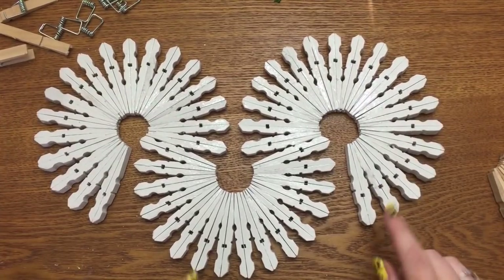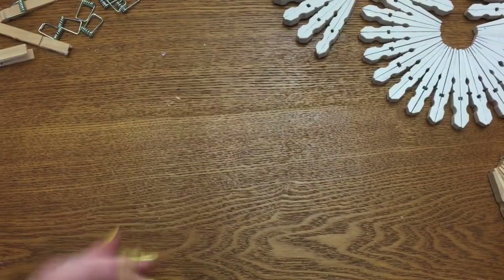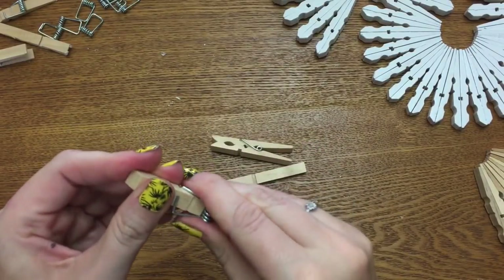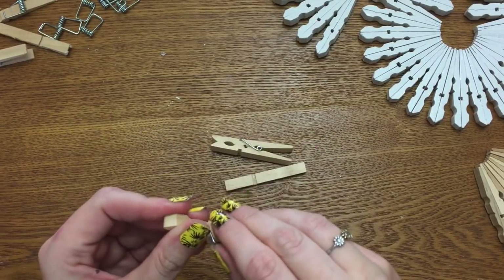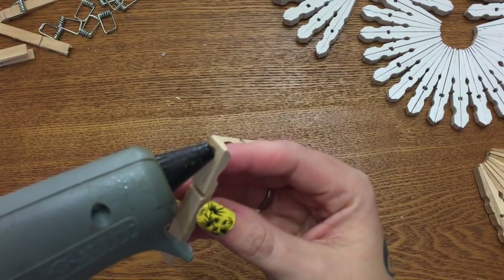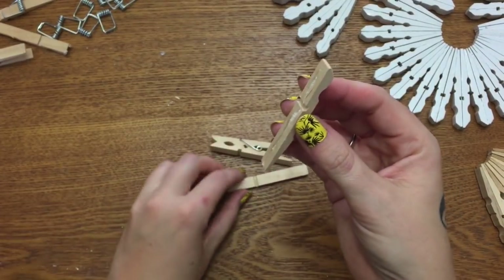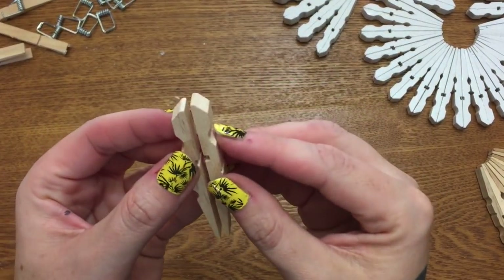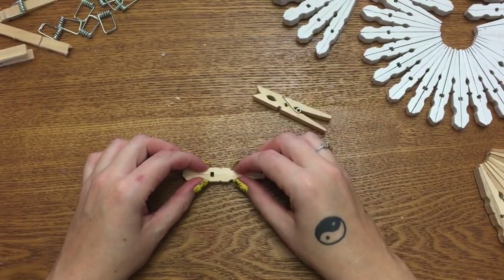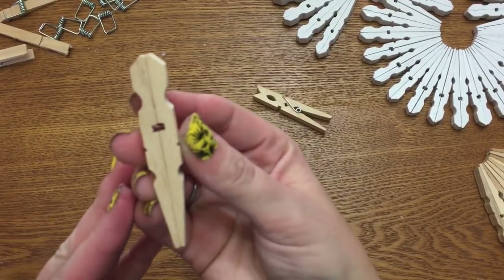I used 53 clothespins for this. The way I made it is you just take your clothespins apart, take the little metal piece out, then take some hot glue, run it down like that, and then glue the two clothespin halves together — pieces, particles — so they look like this.